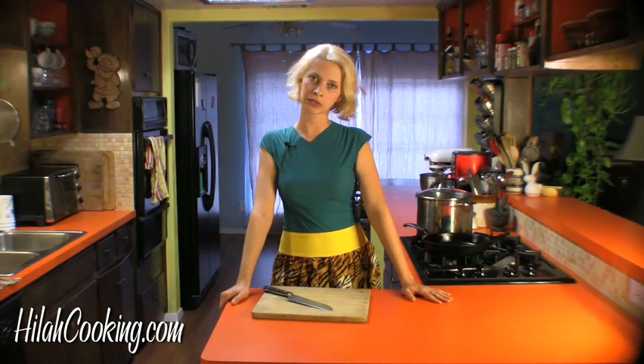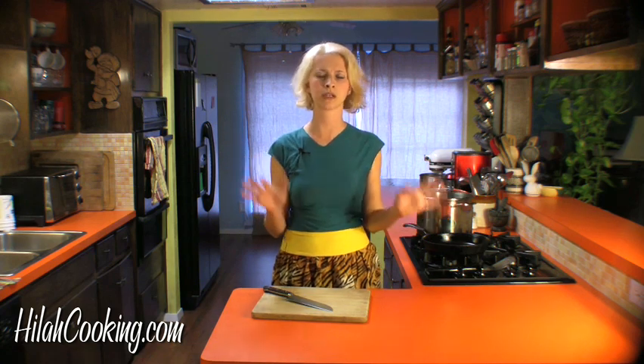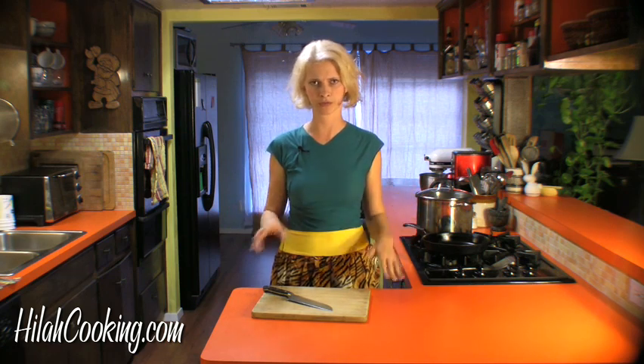For this first episode, I'm going to go over just a few super basic kitchen accoutrements that everybody should have so that they can cook for themselves like a grown-up and not look like a dildo in front of their new boyfriend or girlfriend.